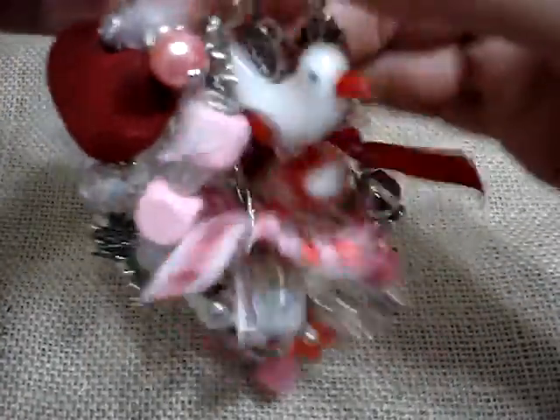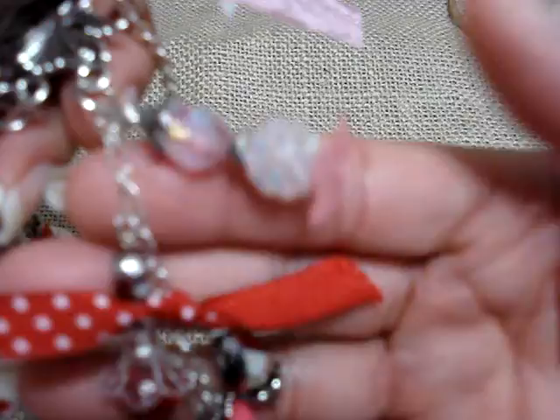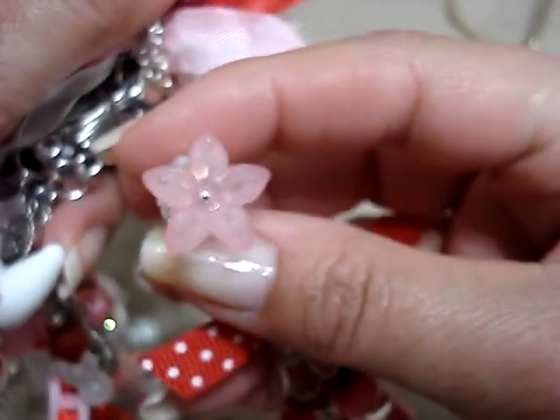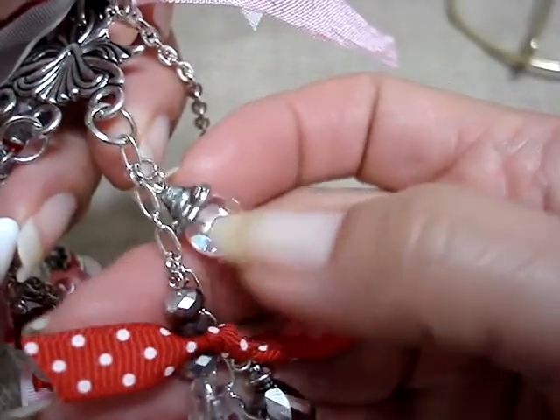So let me lay it down because it's probably going to be easier to show you what I did. I used this piece here, and then I hung three chains. Let me show you each chain. Here's one, and I used these acrylic flowers. And then I hung some charms.